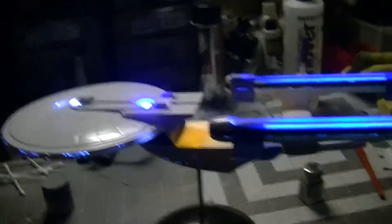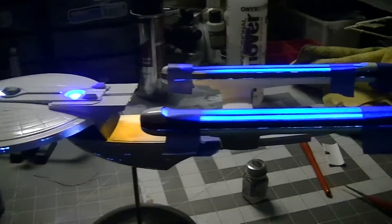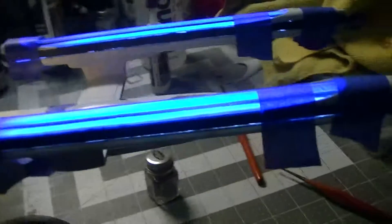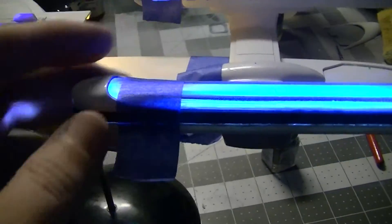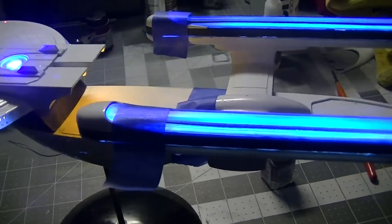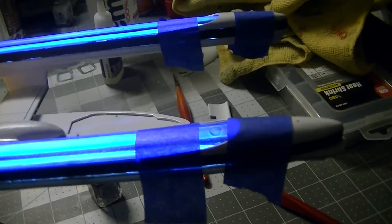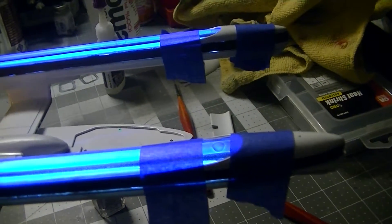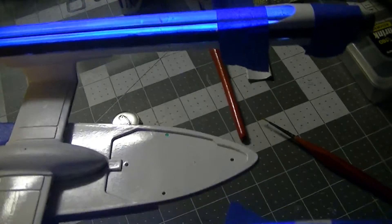I'll swing around and show you what's going on. There she is, put together. You can see I've got some tape here holding on the nacelles and these front pieces and the back pieces. The nacelles gave me a little bit of trouble.